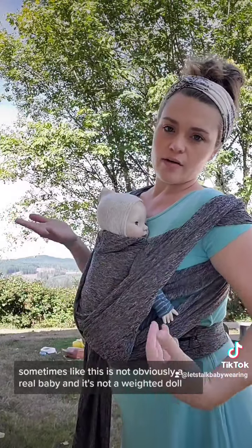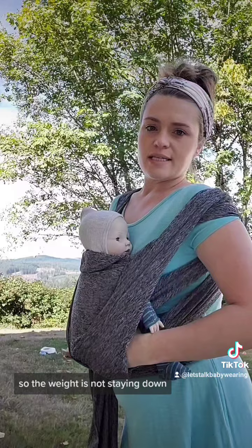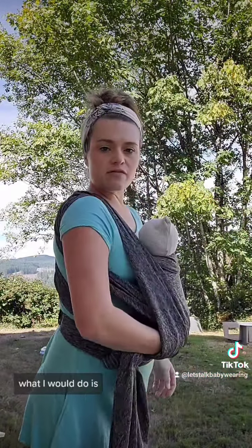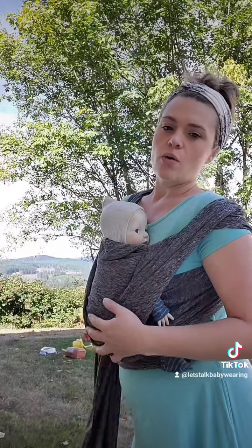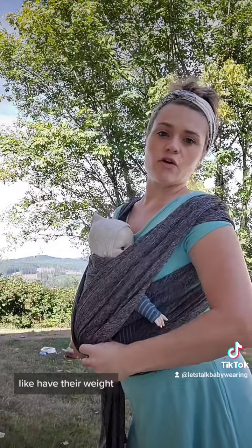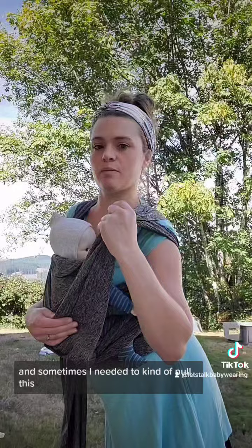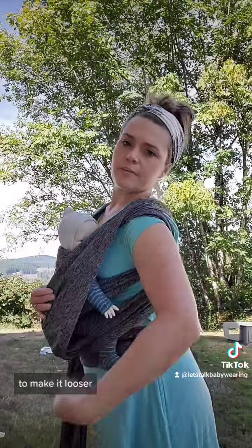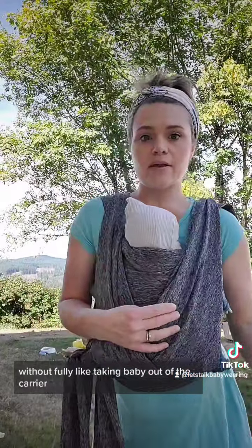This is not a real baby and it's not a weighted doll, so the weight isn't staying down. But sometimes what I would do is have one hand in there and kind of keep it pulled down a little bit to nurse. Or once my baby was a little bit heavier, I was able to just have their weight keep them held down. Sometimes I needed to kind of pull this forward a little bit more to make it looser, but I found I was able to do that without fully taking baby out of the carrier.